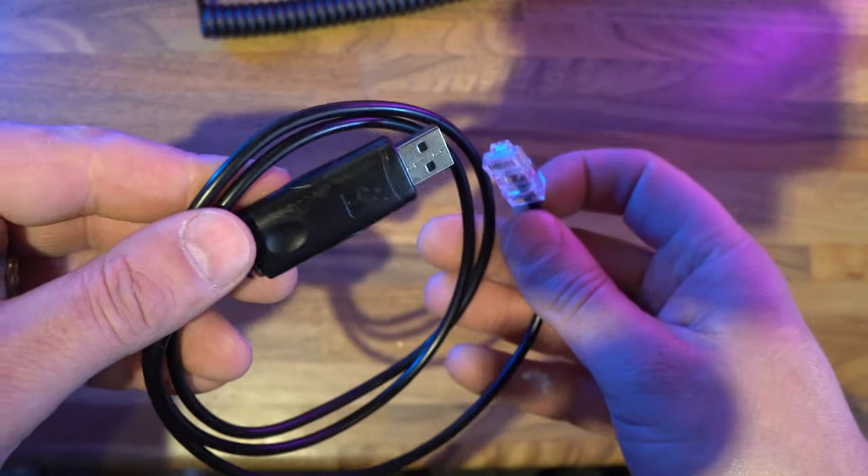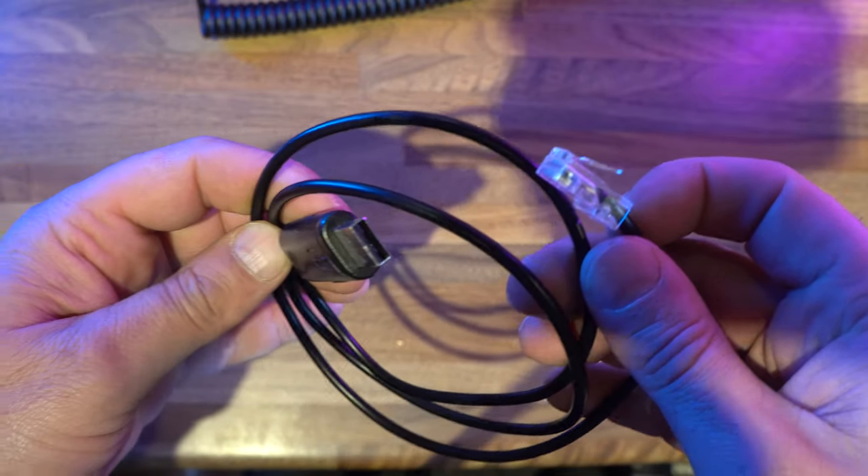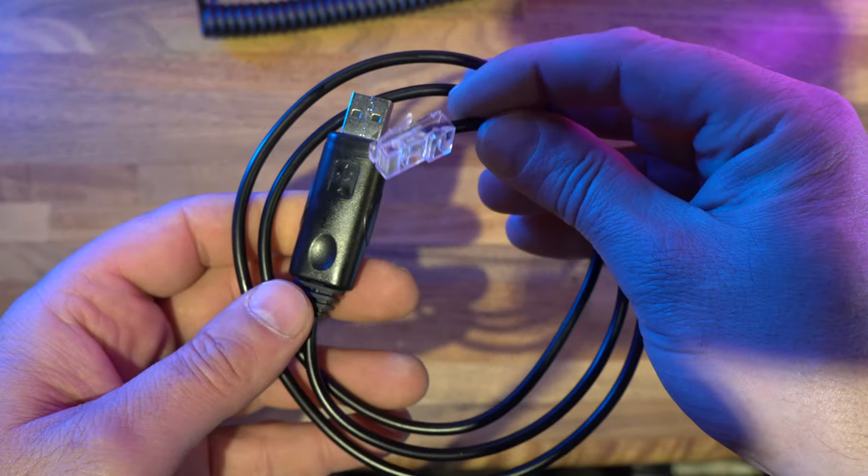Not a big deal, but having to wait another week was a bit of a pain when I wanted to get started on the review. The cable is also used for updating the firmware.